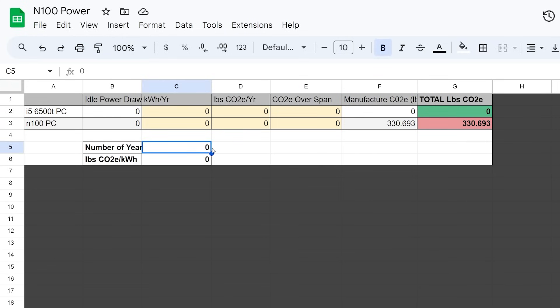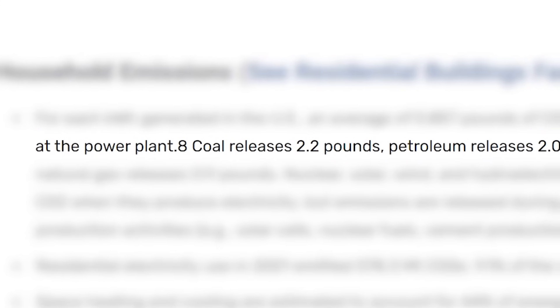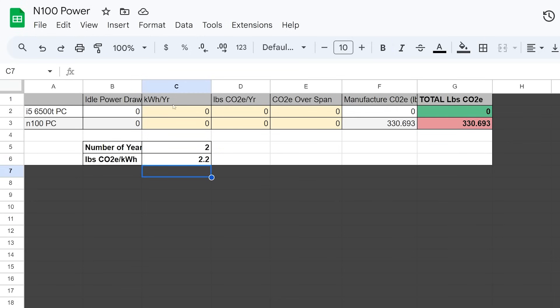We can put in a number of years and a pounds of CO2 per kilowatt hour figure — that's very dependent on the type of power generation, because there's very clean types and really not clean types. Coal, for example, is around 2.2 pounds of CO2 per kilowatt hour. Assuming all electricity comes from coal generation and using our heavy workload numbers — 41 and 18 kilowatt hours — over the course of two years, even without any manufacturing costs here, the i5 system causes 1,580 pounds of CO2 emissions versus 1,024 for the N100. So in that case, the older system is a lot worse for the environment.